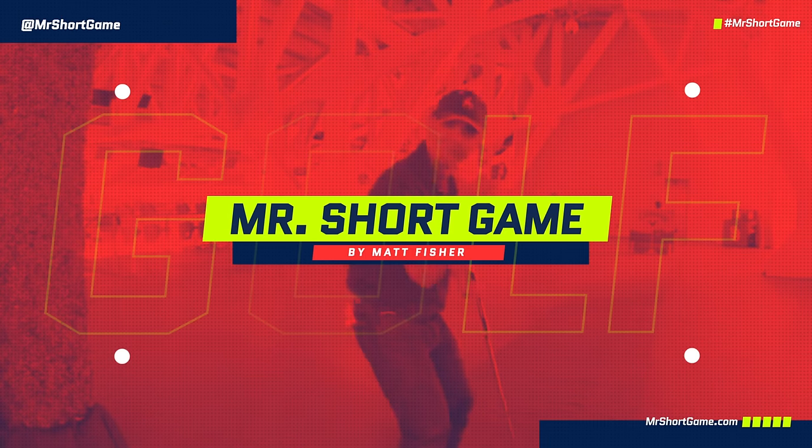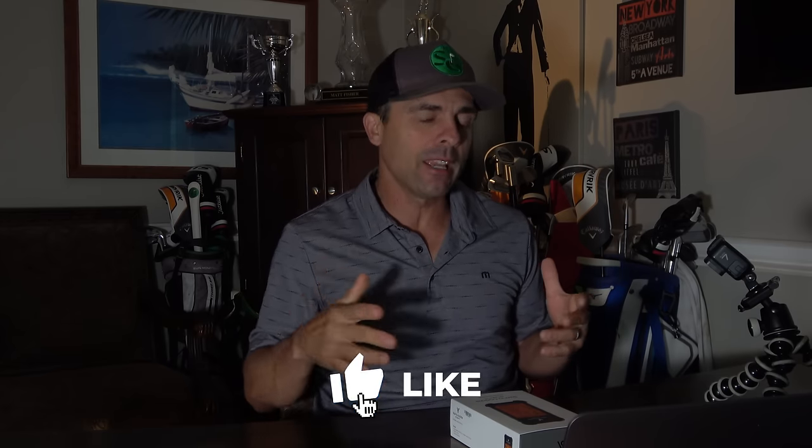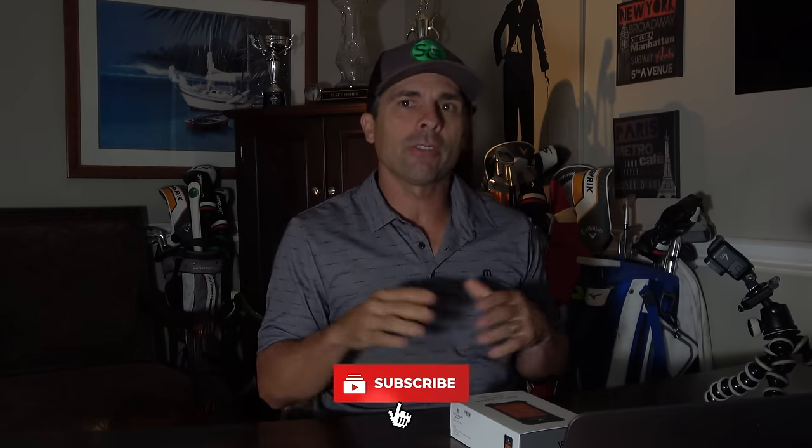I hope you are doing well. Got a cool product review coming at you right now. Thanks so much for tuning in and checking out the video. Please make sure you hit the like button if you like this video. Make sure you subscribe to the channel if you haven't done so already, and hit the bell too so you don't miss anything. New videos and product reviews like this come out regularly.